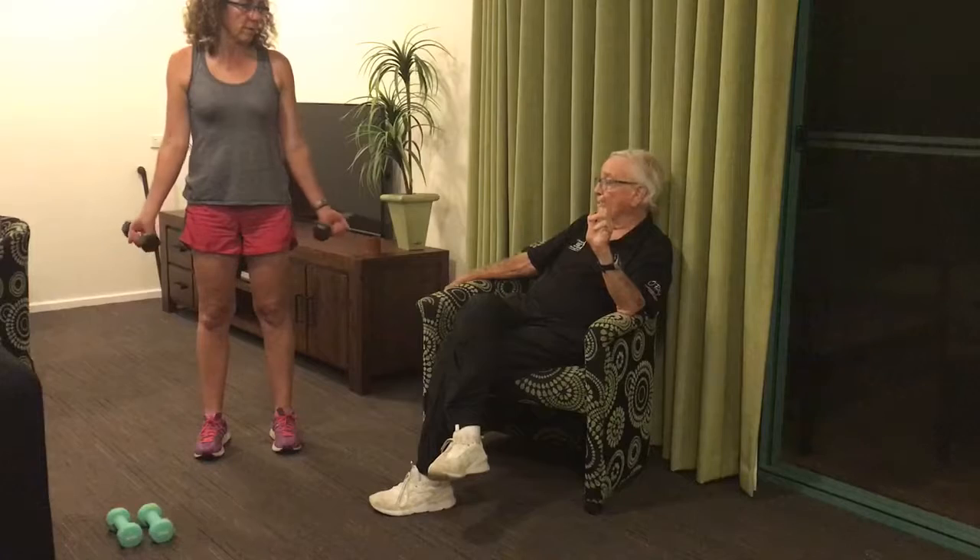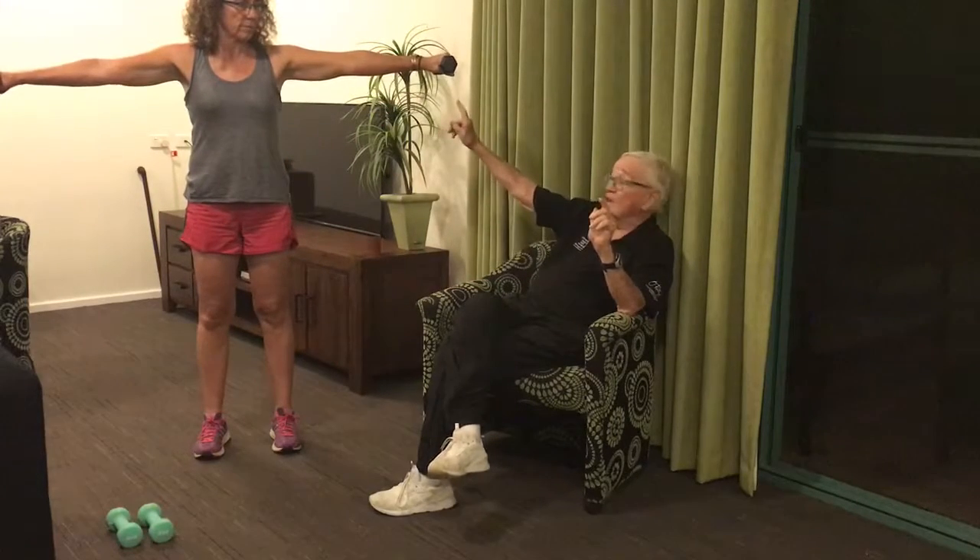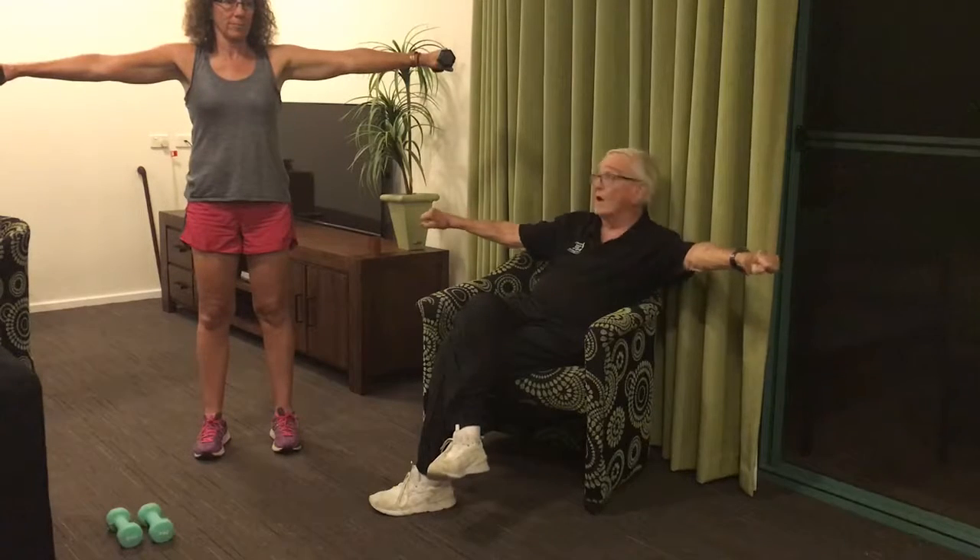We're going to do two sets so you can see it. Up sideways — and you notice the palms of her hands are facing the floor. Bring it up above your head, then forward. Notice the palms are always down. Then out, and down. That's two sets.